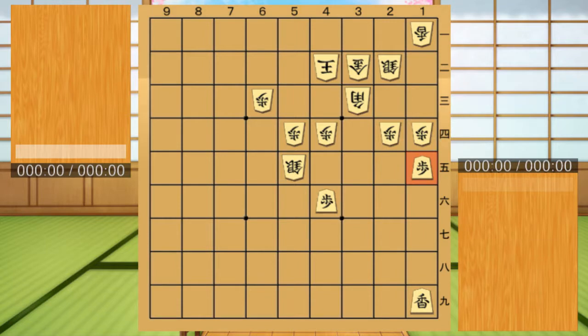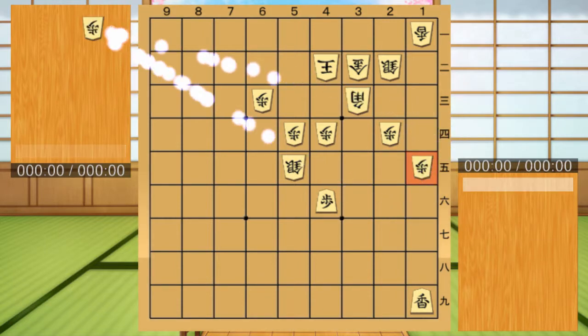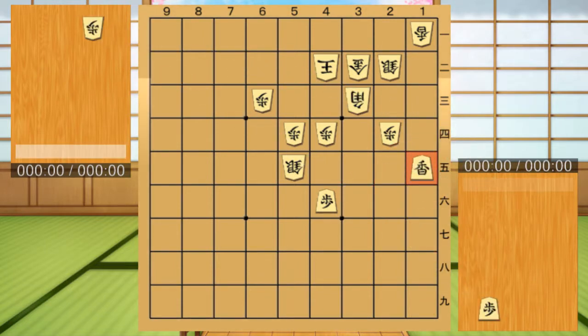Kyosya to get Fu. This is a skill to obtain Fu when you do not have Fu. In the corner, we exchange Kyosya with a low promotion into Fu and aim for an effective attack.